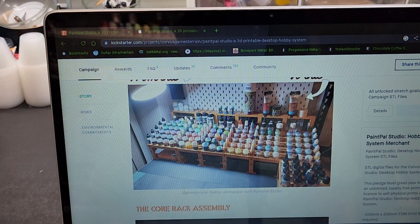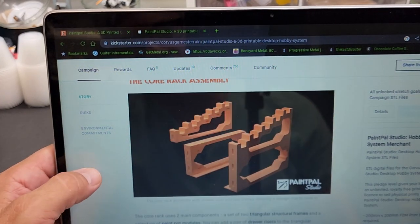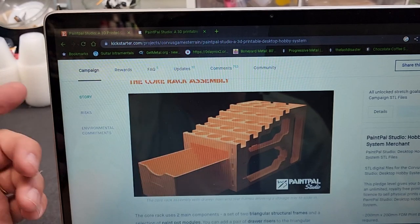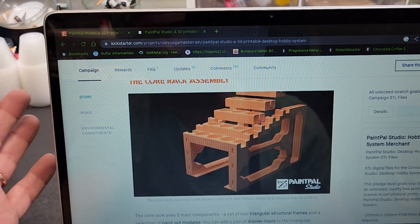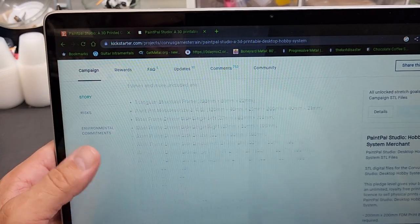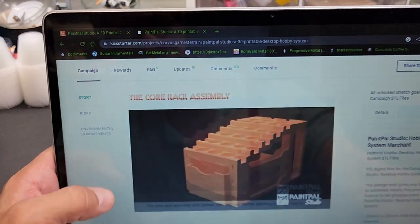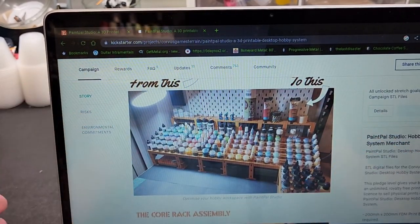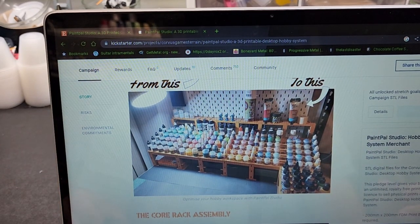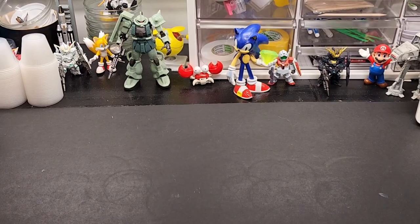Look at how nicely you can lay this out — that's really something right up my alley. It utilizes space underneath with drawers, similar to my other racks. I'll build one off camera and show you the assembled result. There are so many choices. They make lots of extensions, risers, and all kinds of parts. It's really cool.